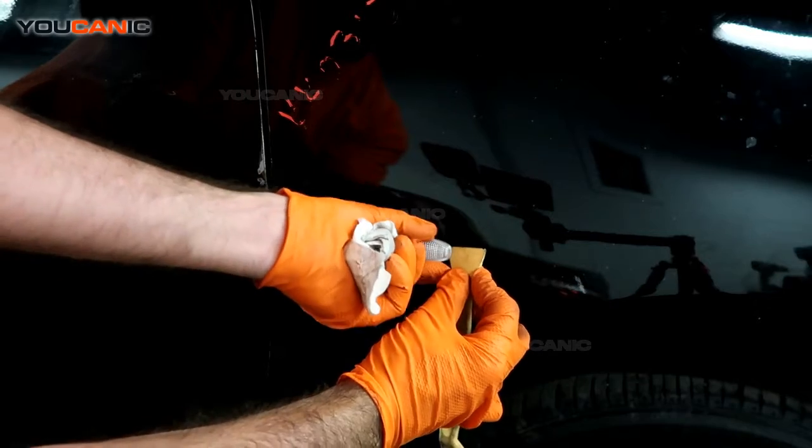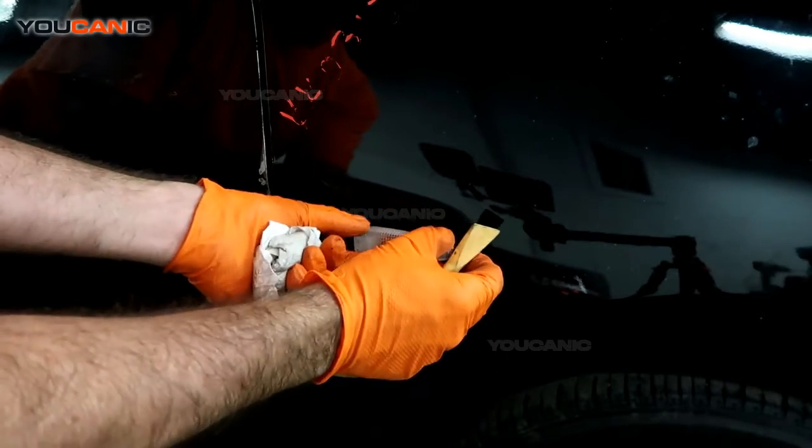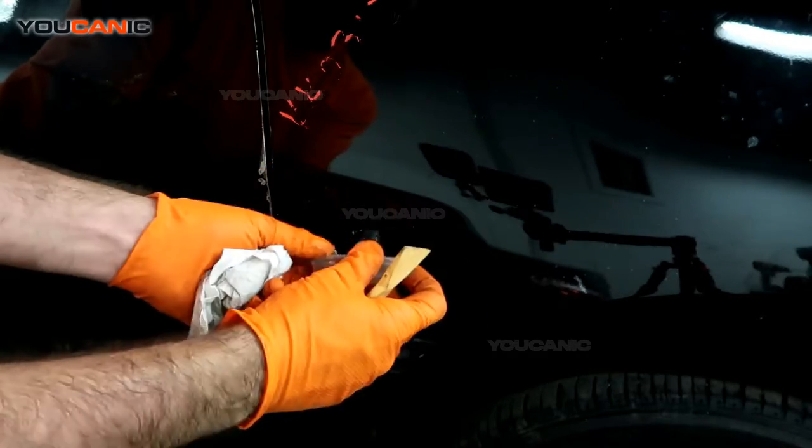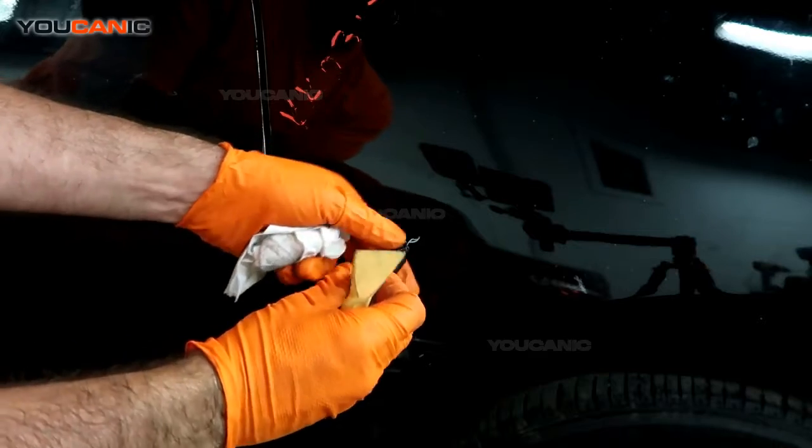Just go ahead and push this backwards toward the back of the car. You'll see it pushes this little tab in so that you can get this out and pop it out. Then you would just go ahead and undo this clip.